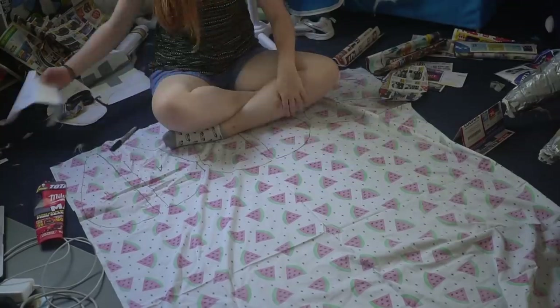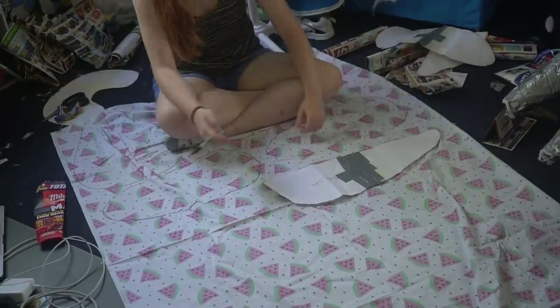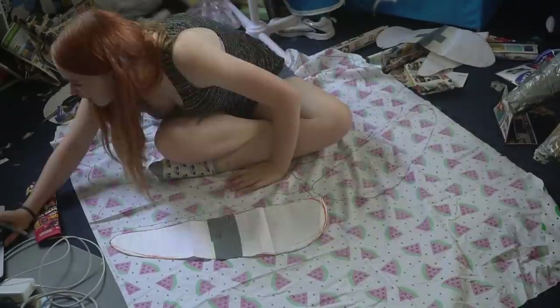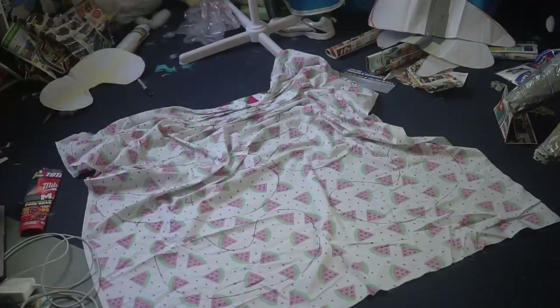I take my pattern and trace it onto some cotton, but whatever fabric you have should work fine. Each leg pad has three pieces to it — a base and two sides. The butt piece only has two.